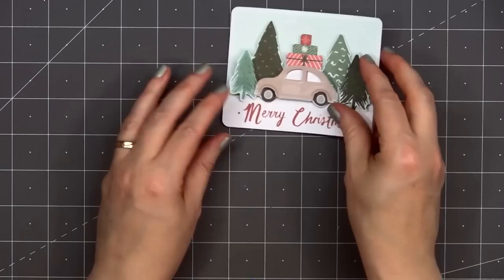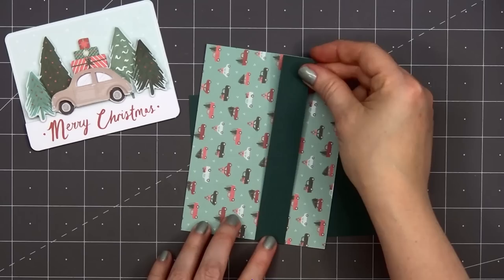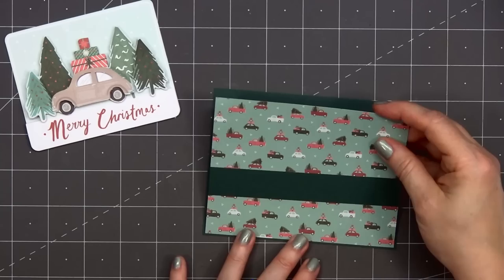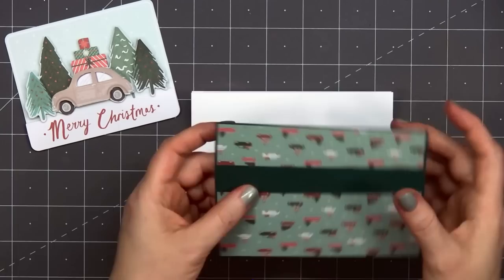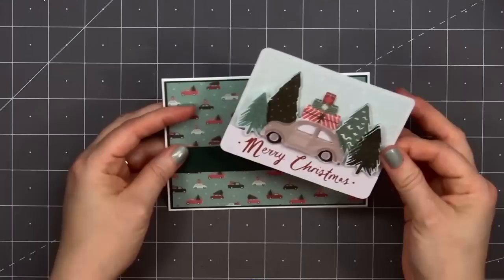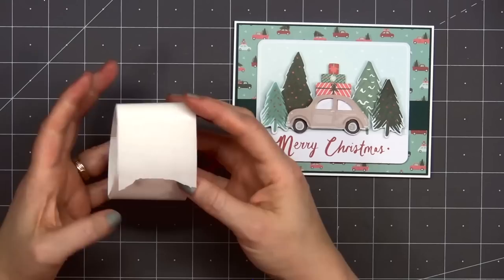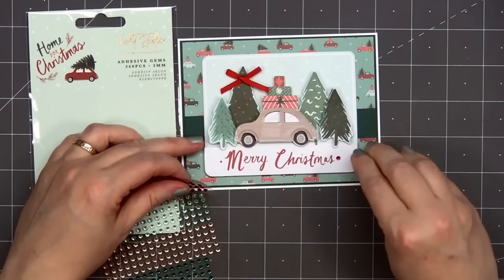Now I'll start working on the card so I can add my fun decoupage image. For adhesive, I'll be using scrapbook.com's permanent adhesive roller — a nice small size and easy to use. I always keep some of the small tape rollers on hand; my daughter prefers to use them for her school projects since she is not a fan of glue sticks. The pattern paper I'm using is included in the card making and stamping bundle, but you can also purchase it separately. For the background, I have a fun pattern with cars and trucks, layered on some dark green cardstock. I did add a narrow strip of that same green cardstock to the background, then attach my decoupage image in the center. I'll add a red pre-tied bow to the top of one of the trees and adhered it in place using a small glue dot.